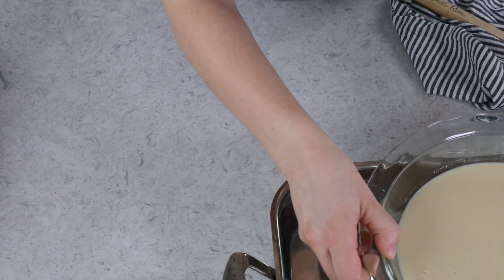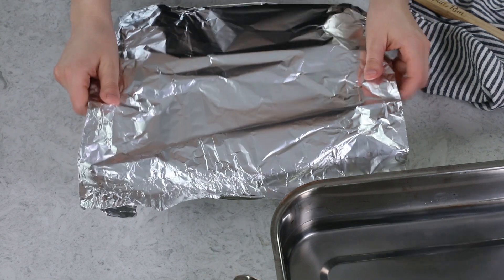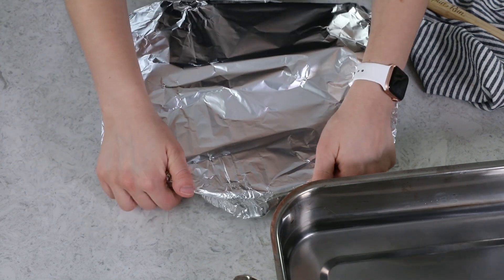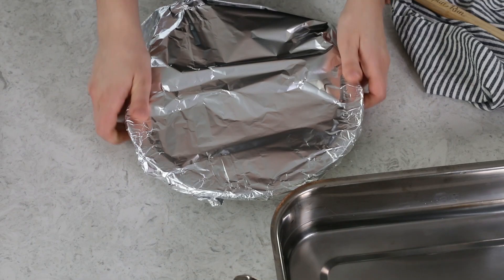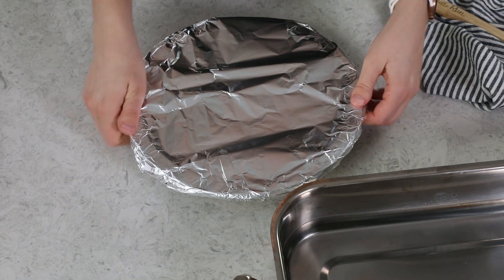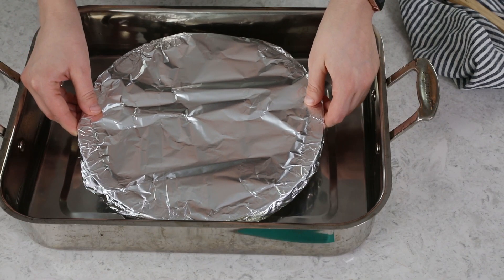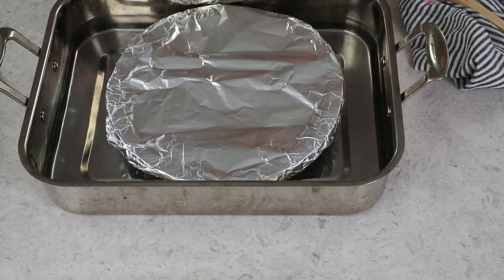I like to add the water before covering the pie plate just because it's easier to see, but to make this easier to wrap up, I'm going to pull that pie plate out of the pan and then tightly cover the surface with a piece of aluminum foil. I'm being really careful to keep that foil from going too low on the pie plate, because we're going to need to be able to remove it midway through cooking and you don't want to put your hands into that steaming hot water. Now carefully return this to your water bath, and once your oven reaches 425 degrees Fahrenheit, we can go ahead and transfer it to the oven.